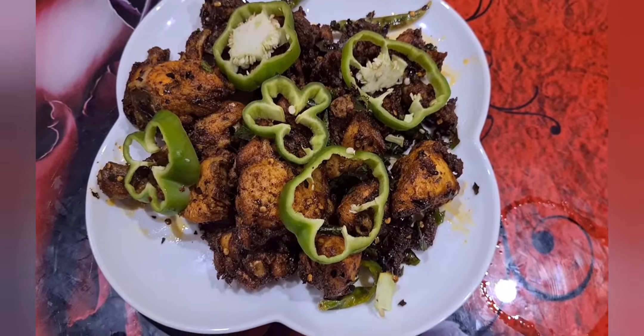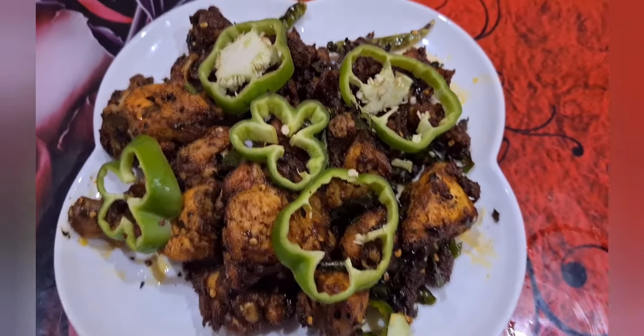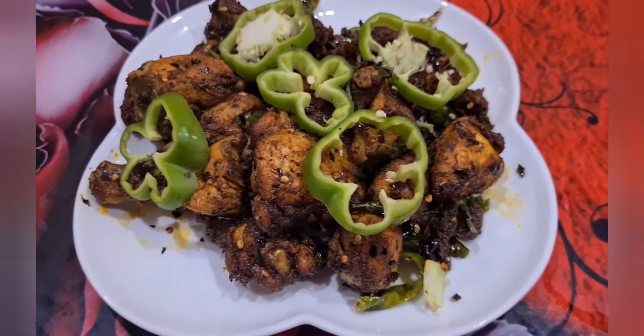Hi viewers, welcome to our channel Fairoos Kitchen. Today we are going to prepare Kethels Chicken Fry. So let's move on to the video.